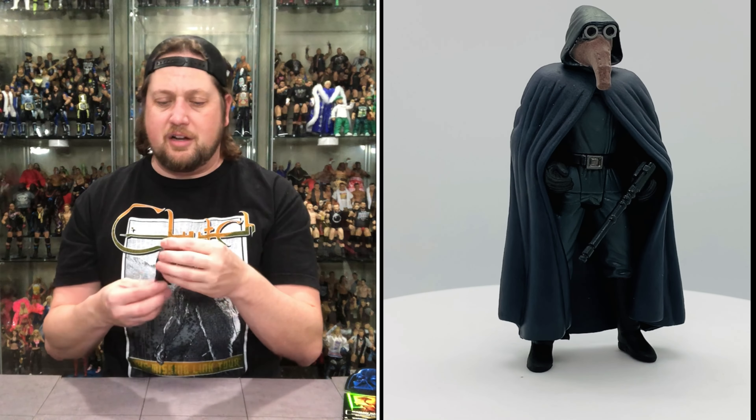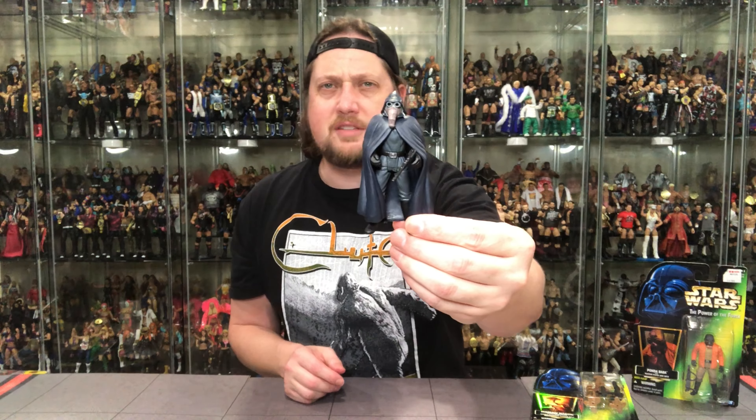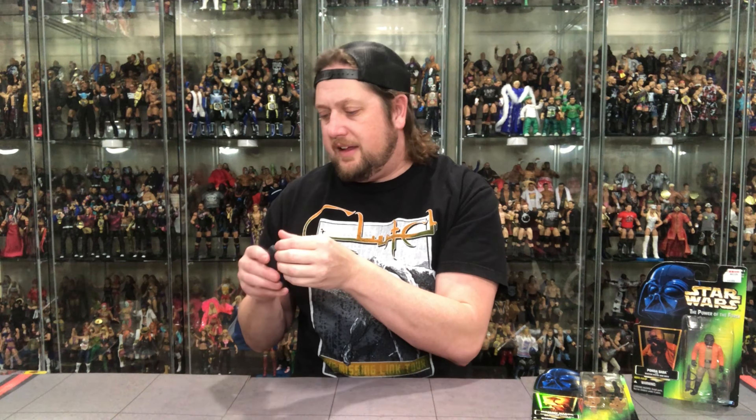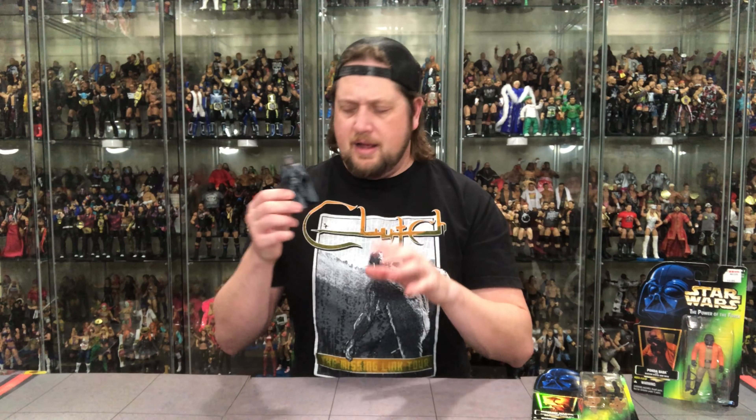I love it that they make all these little aliens, all these minute characters that most figure lines would not touch. The Power of the Force line — not messing around. They said, you know what, we're going to make as many figures as we can, because we want as much money as we can. It's the toy business. I love these minute characters and I love the strange looking aliens. I don't think he was made in the original Kenner collection, so this would, I assume, be his first figure.